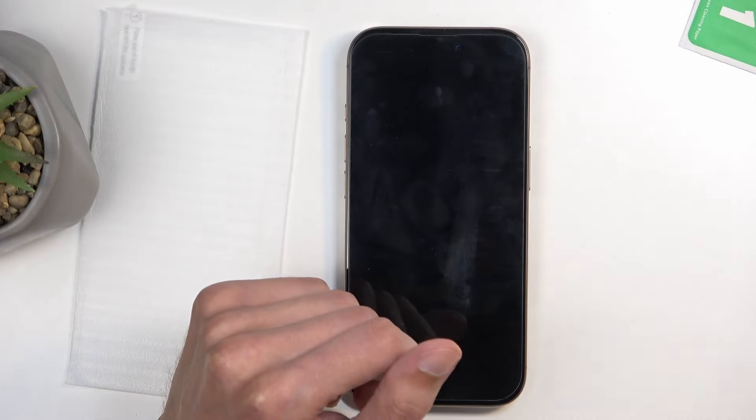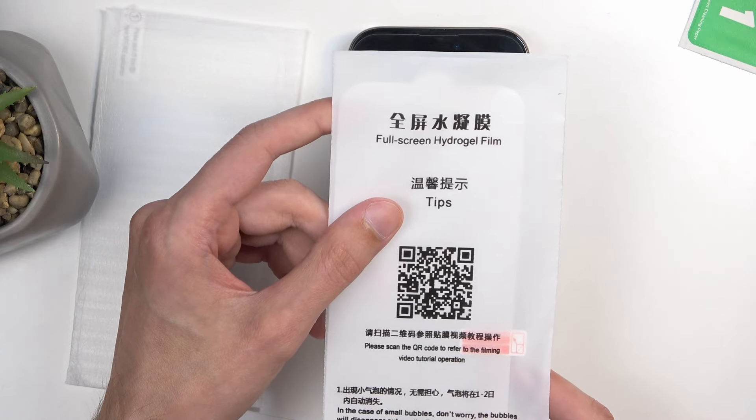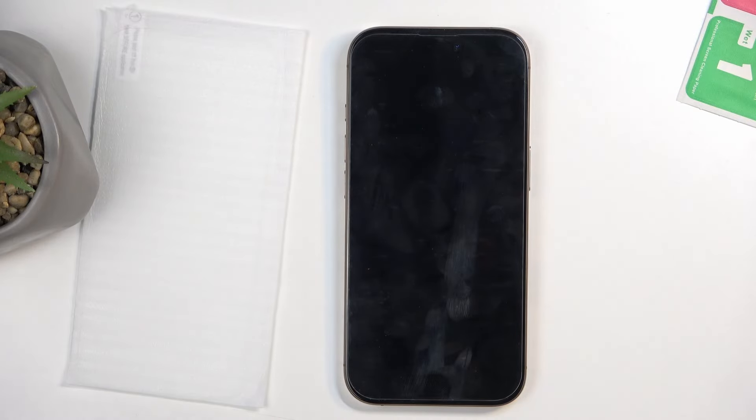Another thing I've seen is hilariously named 'full screen hydrogel film.' What the hell is that supposed to be? It's basically made out of plastic, and that's all I care about, because plastic is terrible to put on. There's already enough plastic in our lives — we don't need it on our screens too.